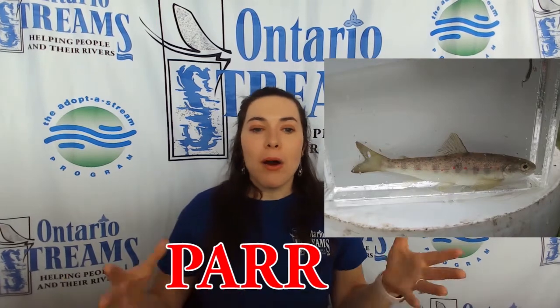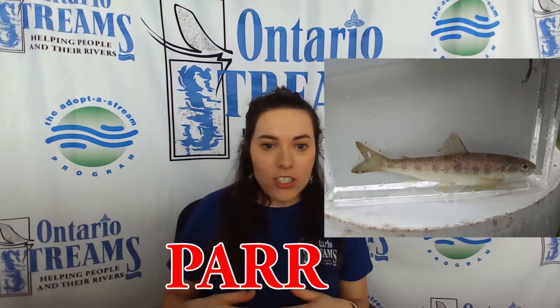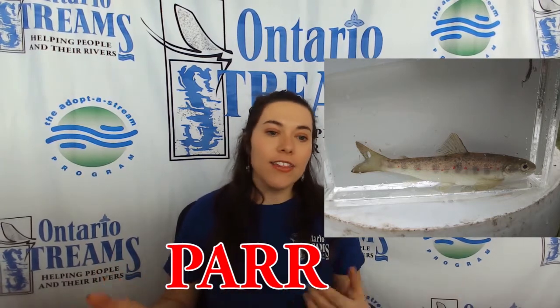As they keep growing, they start to develop some new colors and patterns, and at that point we will call them a parr. This is when they start to develop a lot of camouflage so that they can hide better in their rivers.